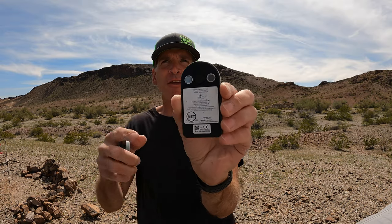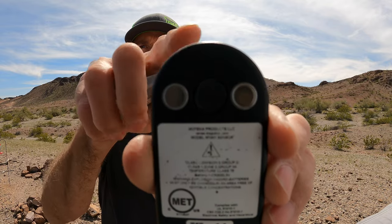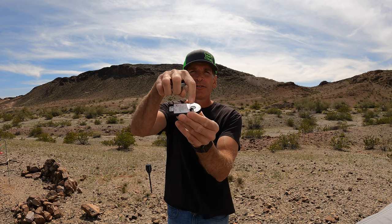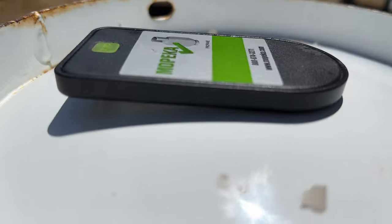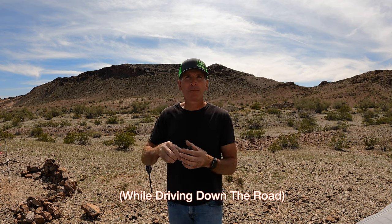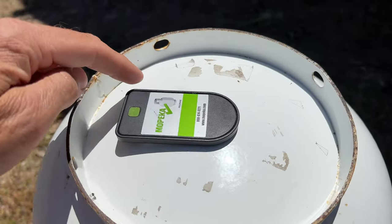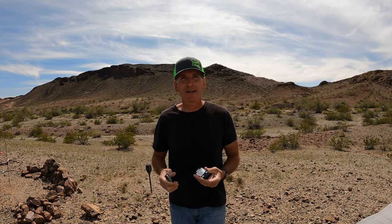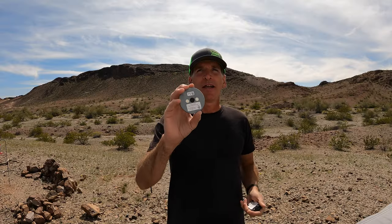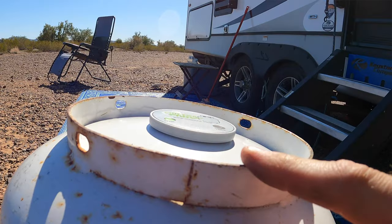Before we begin the test, let's review the differences and improvements from the original Mopeka sensor to the new Pro sensor. The original sensor has a rectangular design, rounded off on one end where the sensor is located, and the Pro sensor is perfectly round. I really like this new circular design because the way the old sensor is designed, whenever it gets placed on the bottom of the tank, the sensor is centered on the bottom and it leaves this long end exposed. If you have an open compartment like we do for our propane tanks, air can rush up under there and could potentially push this sensor off center or potentially blow it completely off the tank. The round design takes care of this issue — it's just perfectly centered and held tight to the tank.